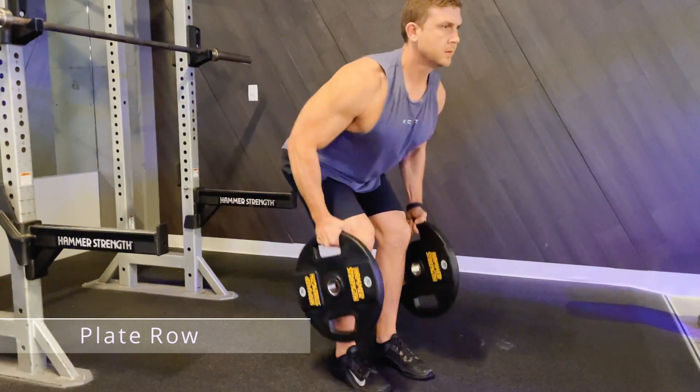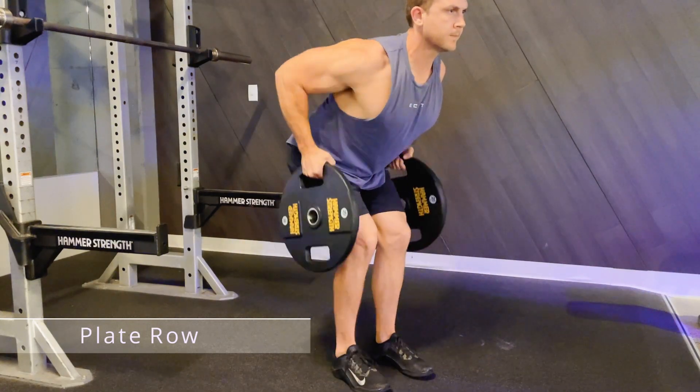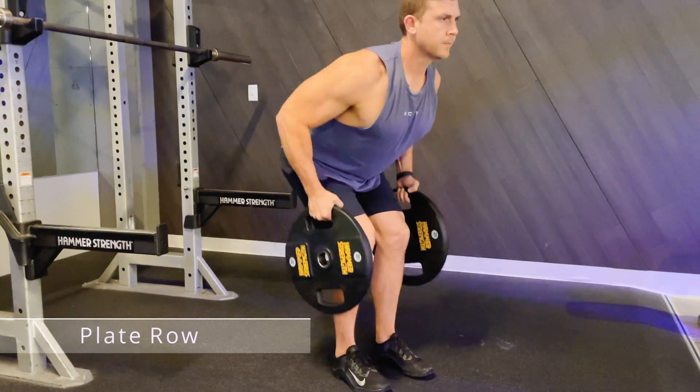Begin with the plates at the ground with your arms nice and straight, and then row them backwards, trying to bring your shoulder blades together at the back.